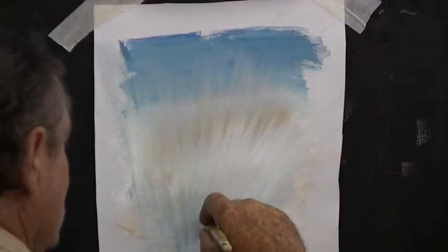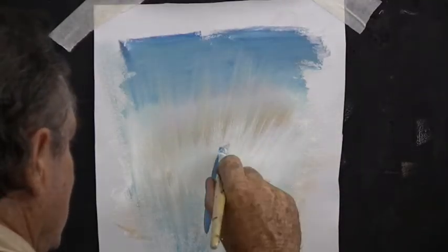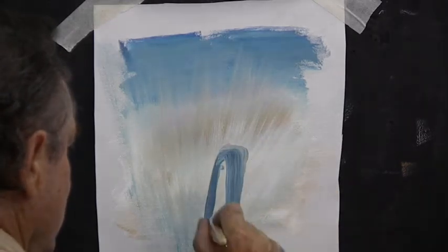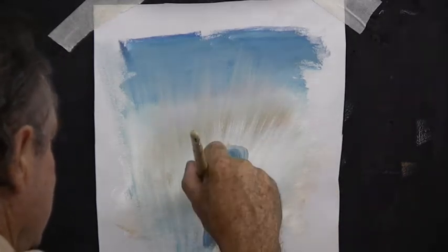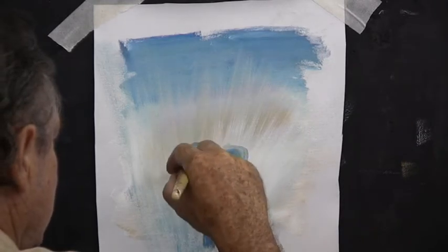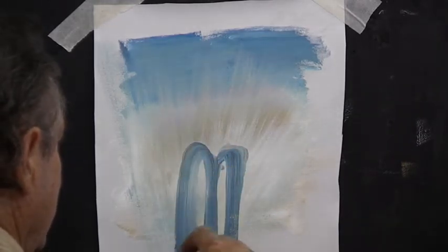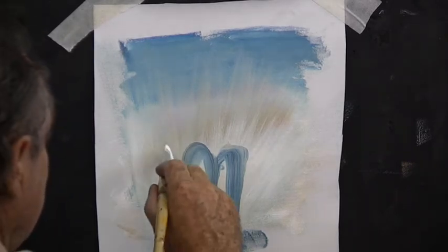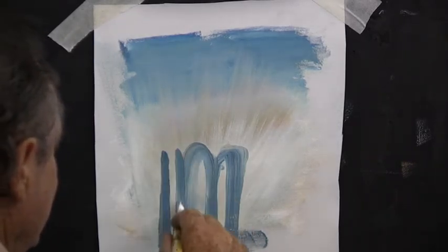Now we're blocking in a building. While you're doing this, keep an eye on your sunset in the distance, and don't block it in over the good bits of sunlight. If you have a bit that's a little bit dark, you can put your building over that first. Make it up as you go along — don't copy mine exactly.